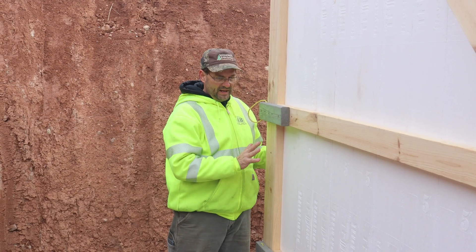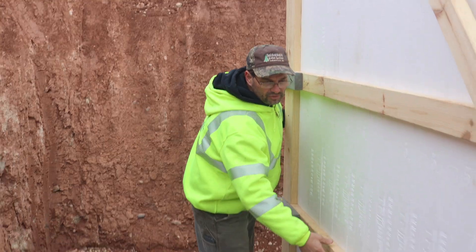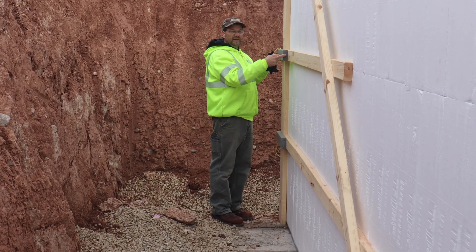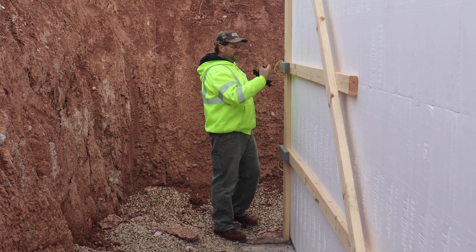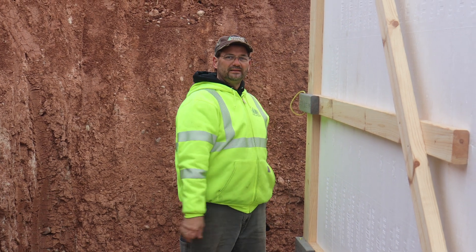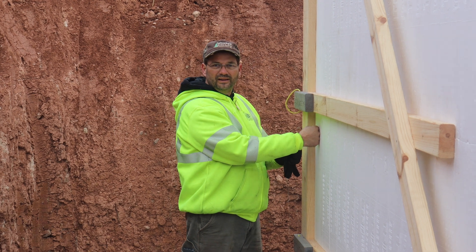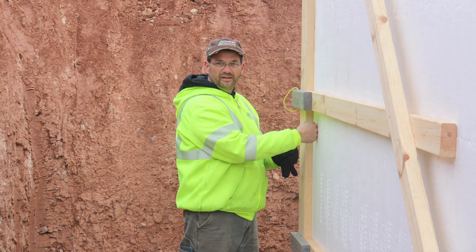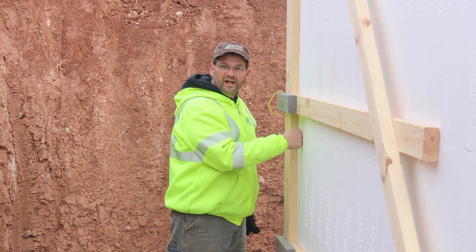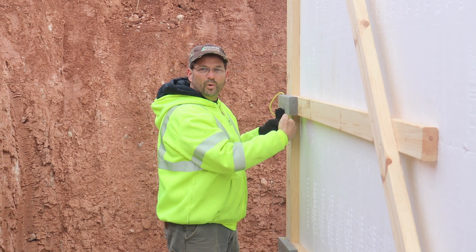You stand up your corner brace and then you put horizontal 2x4s that get overlapped with a splice board. These horizontal 2x4s stop the corner post from twisting, bowing, and tilting back. They also protect the corner polypanel from all the pressure — when concrete turns the corner it pushes hard, and this flat 2x4 stops it from bowing and bending.